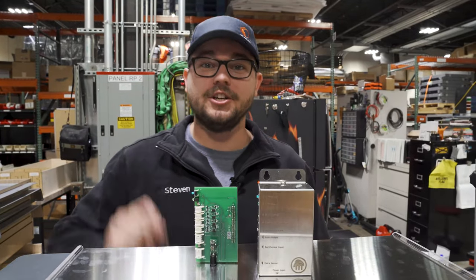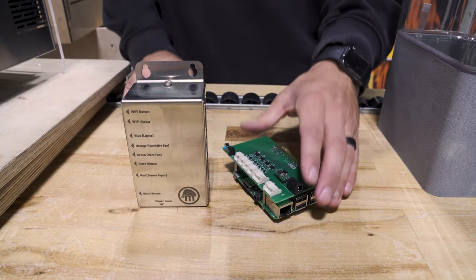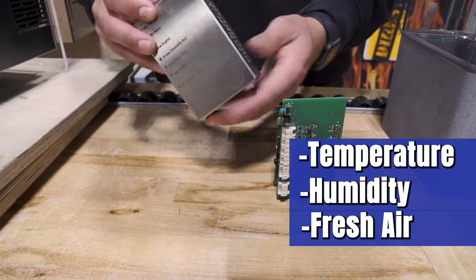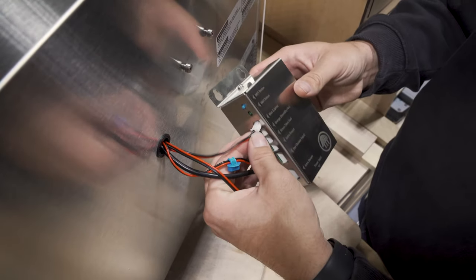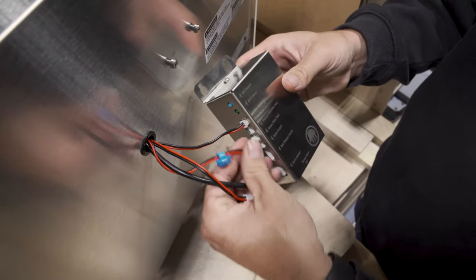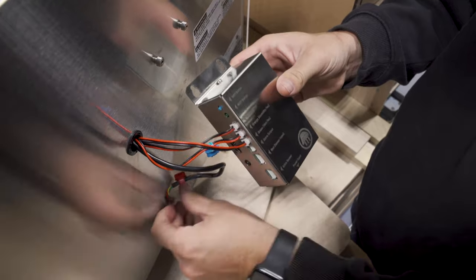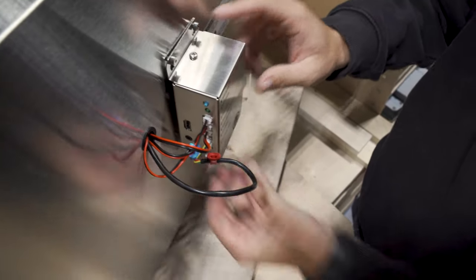This unit has wifi built in so you can directly connect to your unit and monitor your grow conditions. You can see and monitor your temperature and also control your humidity, fresh air exchange and the amount of light your mushrooms are receiving. With this unit you can directly plug in all of your inputs and outputs right into the side of the control and then simply hang the control off the back of the unit.